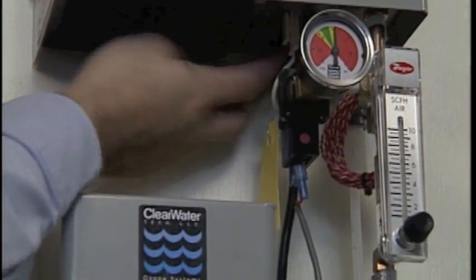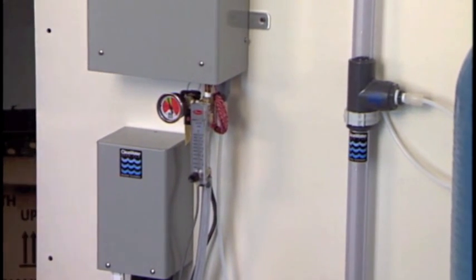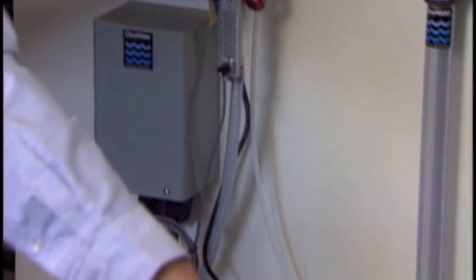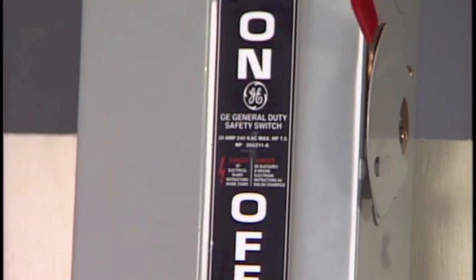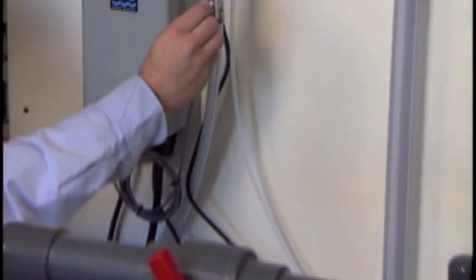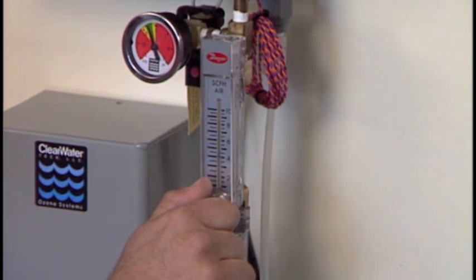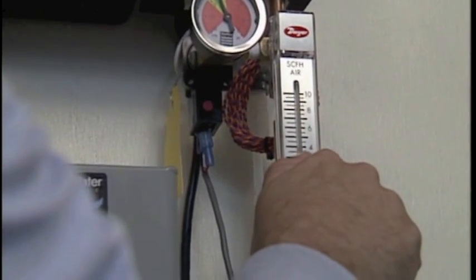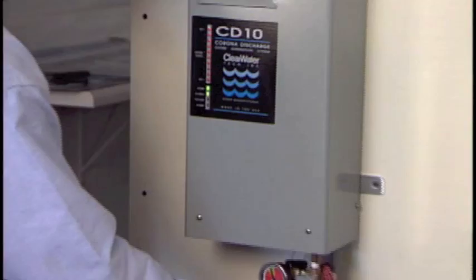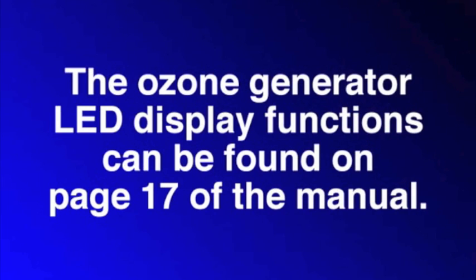Switch the main power switch of the ozone generator to the on position, if you haven't already done so. Apply main power to the APEX interface box, the AIF. Note: the system will not operate until the vacuum switch on the SCFH vacuum switch assembly senses vacuum from the injector manifold. Close the injector manifold bypass valve about halfway so that vacuum will be present upon water flow. Apply main power to the booster pump and/or sidestream booster pump to initiate water flow. Make final adjustments to the bypass valve on the injection manifold and needle valve of the SCFH vacuum switch assembly to set the SCFH, while at the same time achieving the correct vacuum — optimum is in the middle of the green zone on the vacuum gauge, which is about negative 5 inches of vacuum. Set the SCFH to 4 for the APEX 4 and 8 for the APEX 6. Set the manual ozone adjustment to the desired ozone output set point. The ozone generator LED display functions can be found on page 17 of the manual.